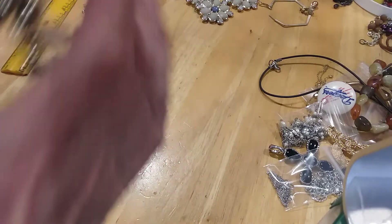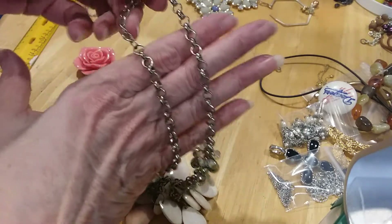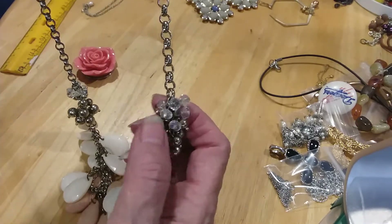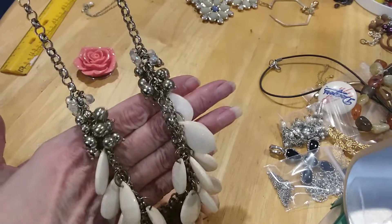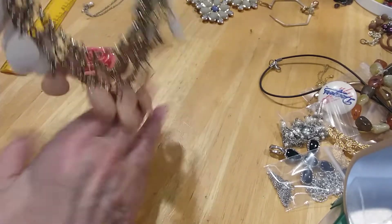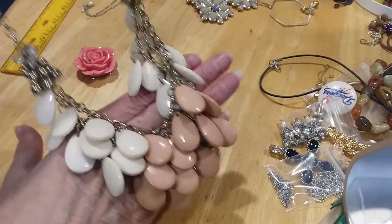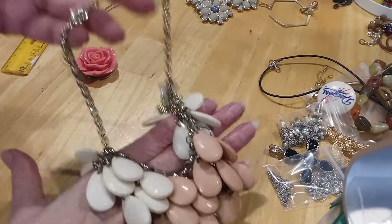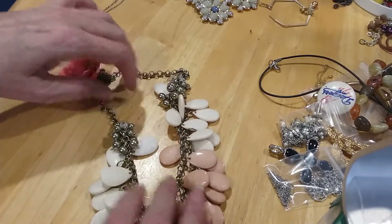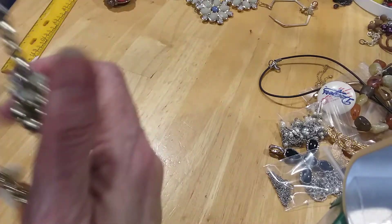The next one is this statement necklace. It's got an extender with a bead, a nice lobster claw clasp, a nice medium rollo chain. These are actual crystal beads with an Aurora Borealis wash, and then some gold tone beads — an acrylic ombre color of teardrop faceted beads. Love the colors, beautiful statement necklace. It is magnetic.